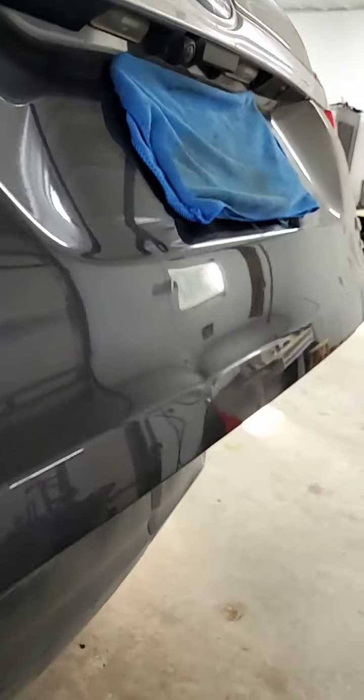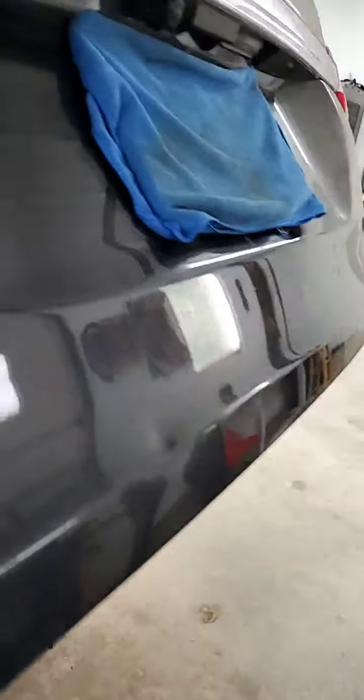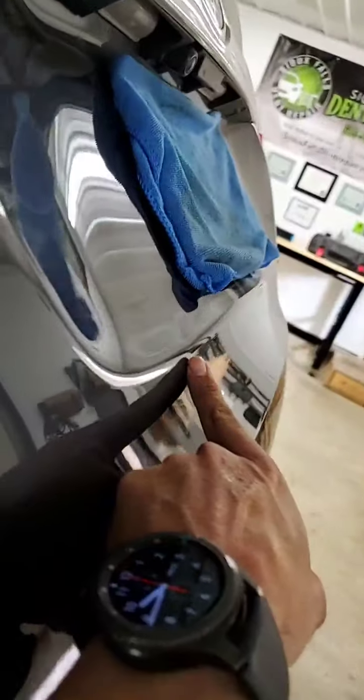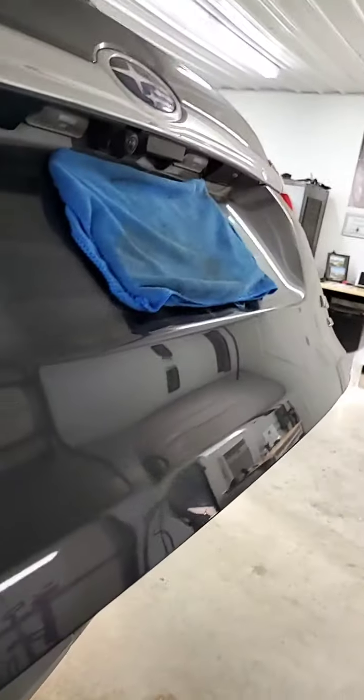I've actually got it already all taken apart. I'm just going to kind of show you as far as how the access looks and what we're going to be fixing on it. Looking at the damage here, you can see that it's been hit on the body line here on the lower part as well as up into the upper body line. I'll try to hold this the best I can. And then it's got a little bit of a line crease kind of right there that you can just barely see.